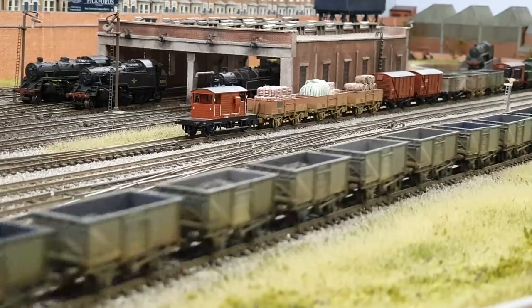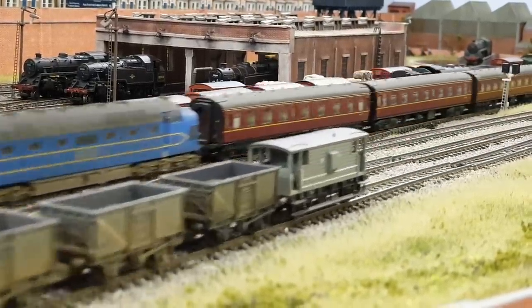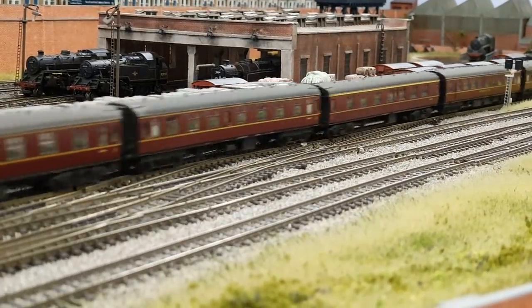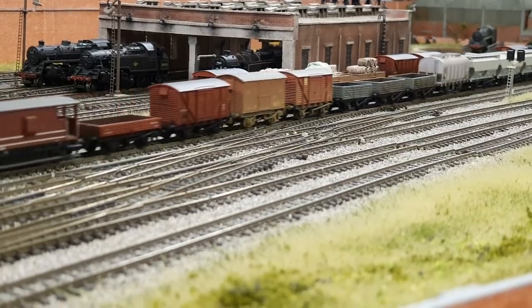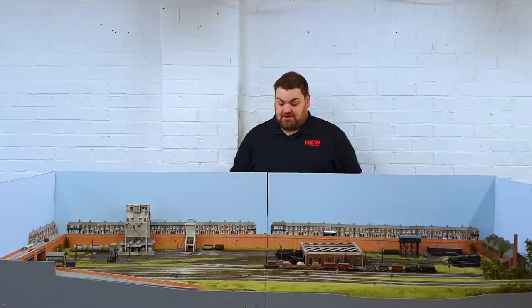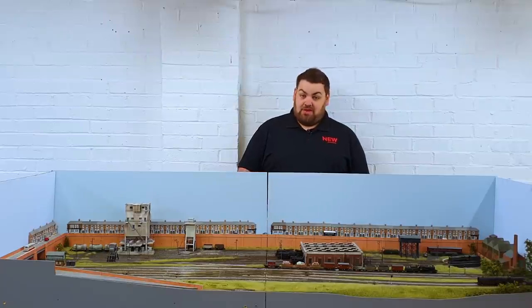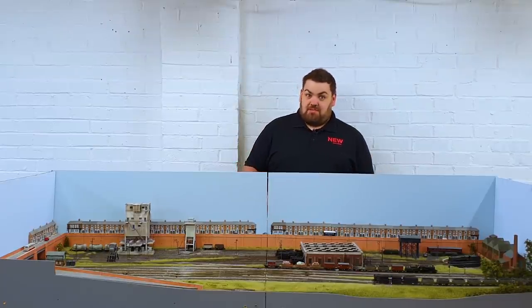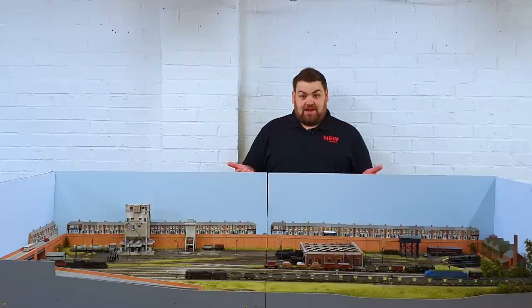Right, this is a layout update so we've got loads to come. Because of the lockdown scenario I can't actually get the woodwork I need to start the new New Junction layout in the garage. So what I have been able to get so far is enough timber for the Garden Railway, which is an O-gauge railway. So a bit backwards, but the sun's out so why not - I'm actually starting building the new Garden Railway layout first.